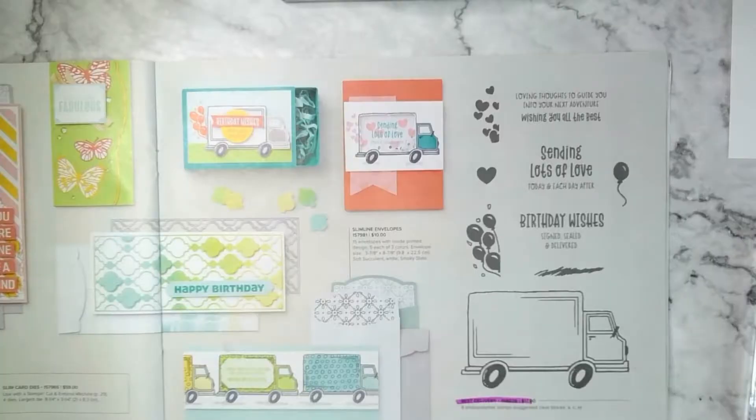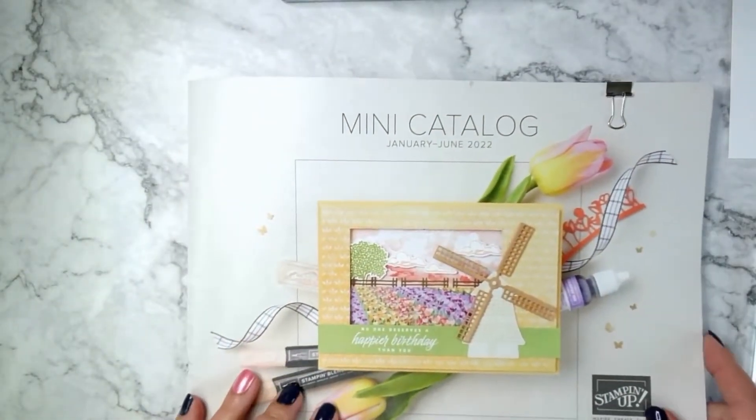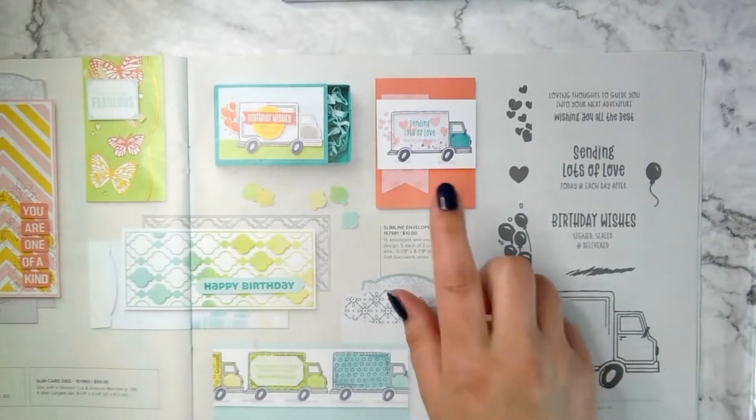So the card that I'm making can be found — let me switch it to the desktop — on page 53 of the mini catalog. This is the January to June 2022 mini catalog, and it's found on page 53.